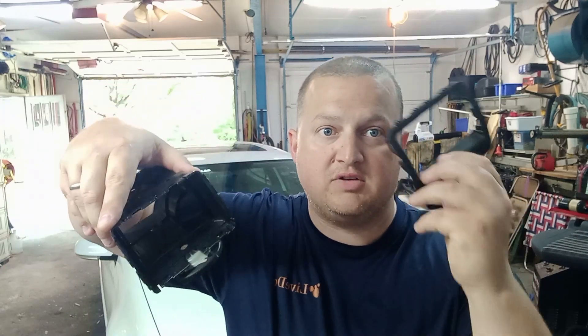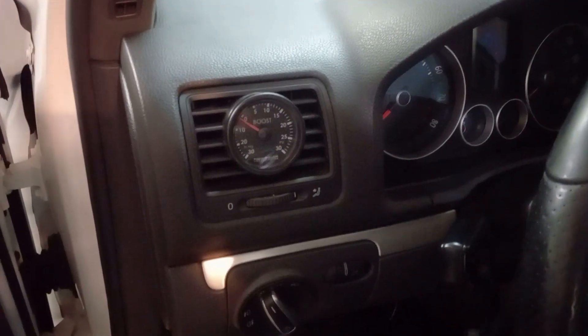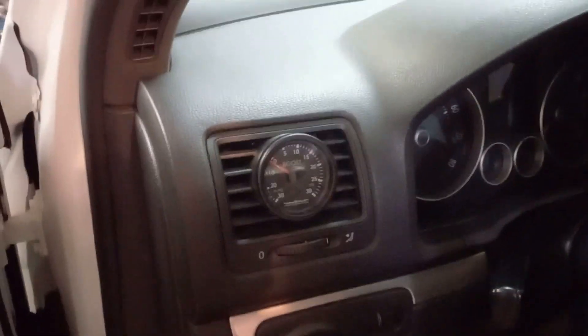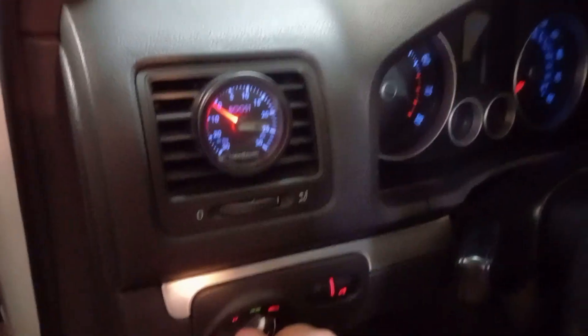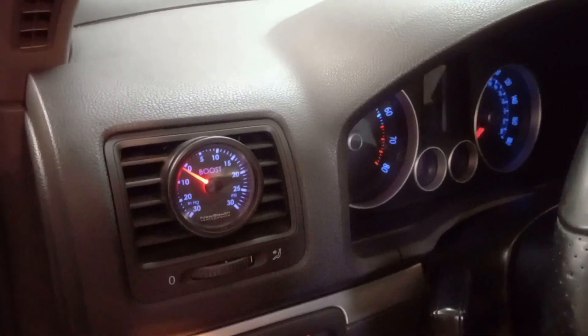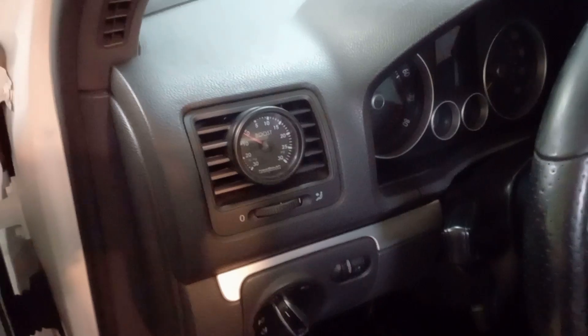After that, you put your insert in, take your cover, pop it back on, and you're done. Just slide it back in and it clips right back in. I've already done it in this car, so let me show you the finished product. This is it — boost gauge installed, everything popped back in, lights turn on. I got a new South Performance gauge so it matches my gauge lights, which is pretty cool.